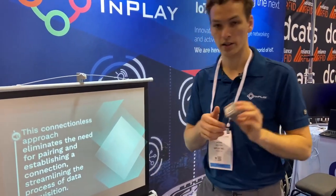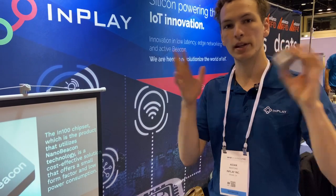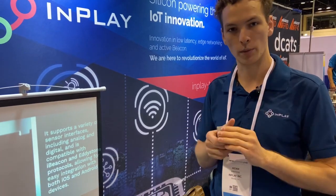We have Aqua Sensing — this is a water flow meter. They have a special material: when water goes through it, it generates a voltage which allows this device to beacon out, and this is used for leak detection. You put it where the water would flow over, and you have a beacon that powers up when the water is there.